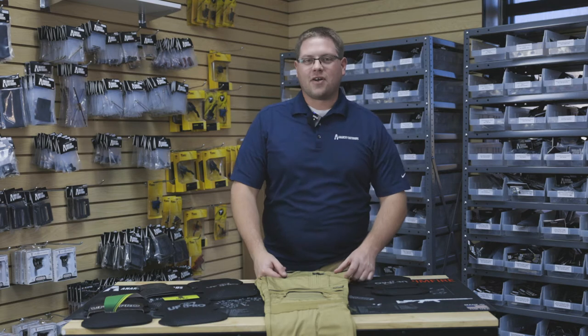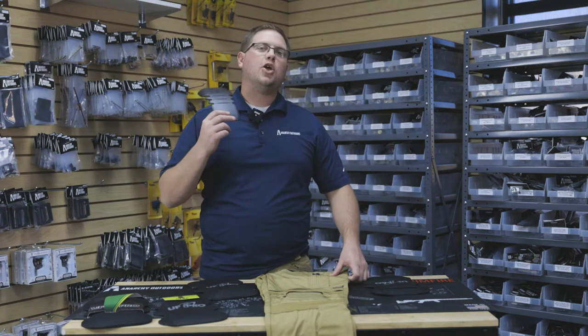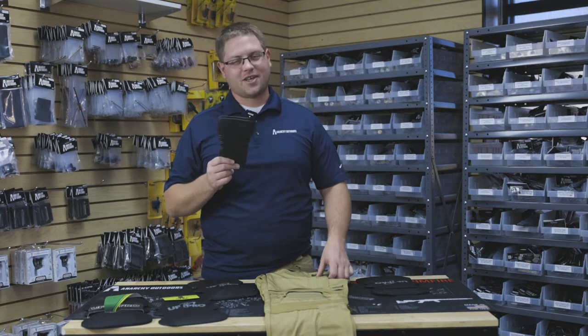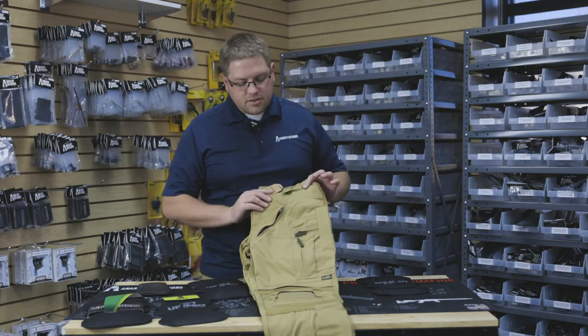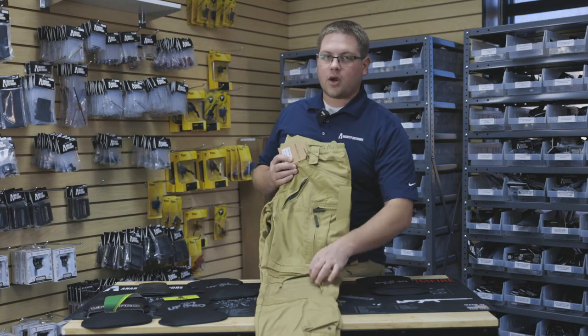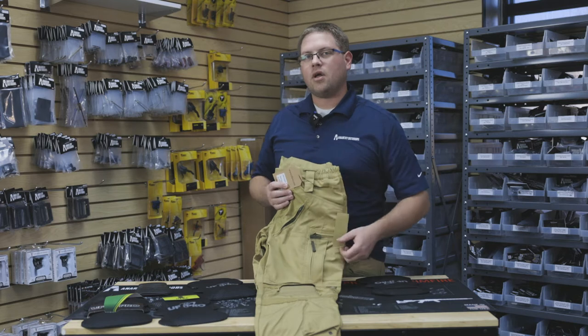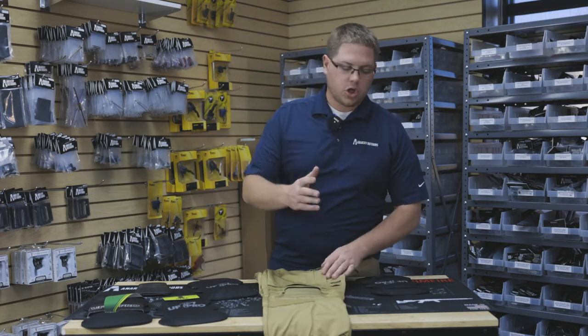Hey guys, Aaron here with NRK Outdoors. Today we are talking protection — knee protection, and UF Pro knee protection in particular. Here in front of me I have a pair of Stryker HT pants. As you can see, we have our knee right here. We're going to give a rundown of the knee pads, how to put them in, and which knee pads you would choose.